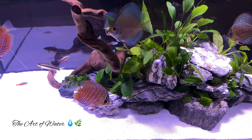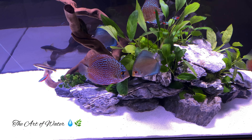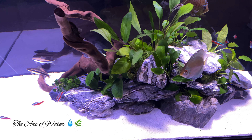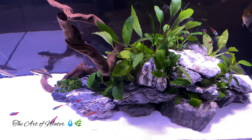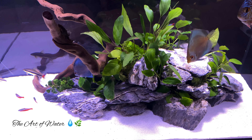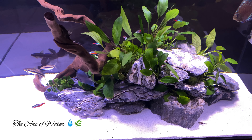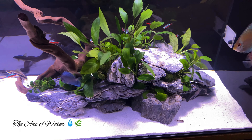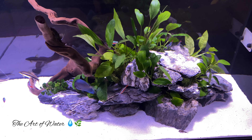Now I want to talk about water parameters. These fish came from a tank that was running about 6.8 to 7.0 pH, so I wasn't too concerned about that because that's about what my tanks run with the water I have here. As I've said in many of my other videos, pH stability is really important — it's more about keeping it stable rather than hitting a specific number. I prefer pH to be in the range these fish are used to, but it's really more about stability and avoiding large fluctuations over the long term.